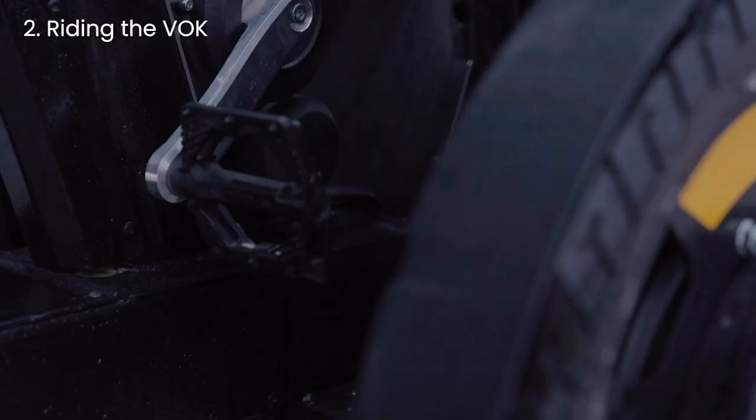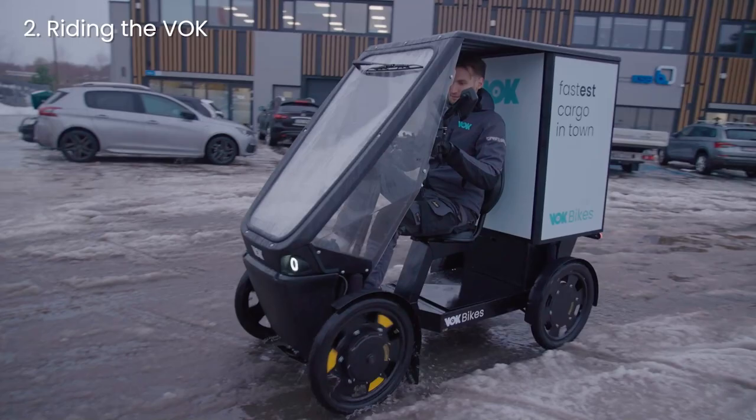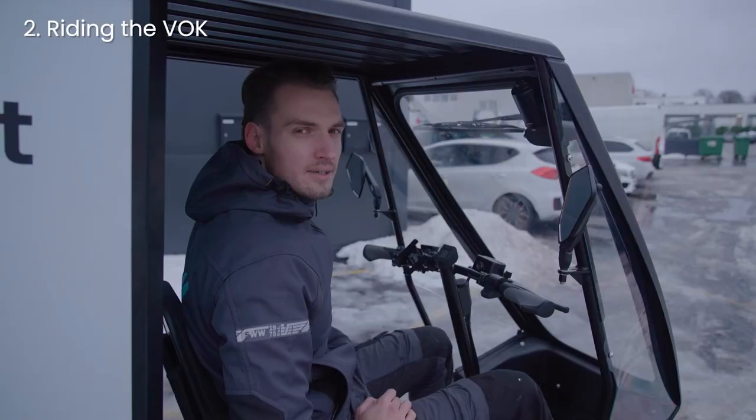The WalkBike is also equipped with F1-type technology of battery regenerative braking. To use regenerative braking, pedal backwards while riding or press the brakes very lightly. Using regen keeps the battery running much longer and wears out the brakes less.